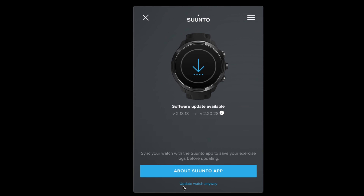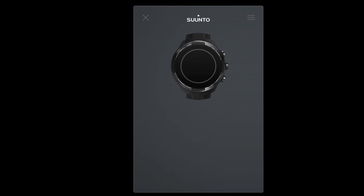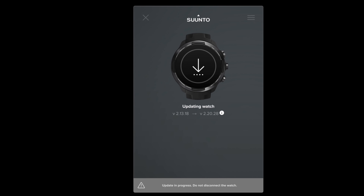Once connected, the watch will do a little synchronization and check if an update is available. Please note that the update will erase unsynchronized activity from your watch, so make sure you synchronize it before going any further if it's important to you. You can click on 'Update Watch Anyway' at the bottom of the page and click on it a second time.